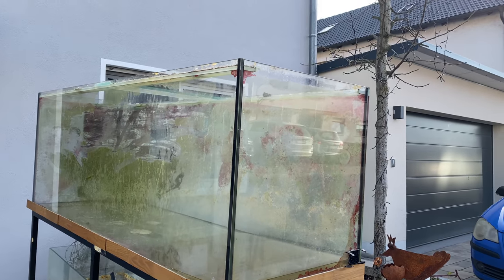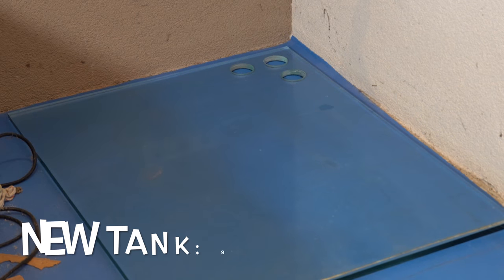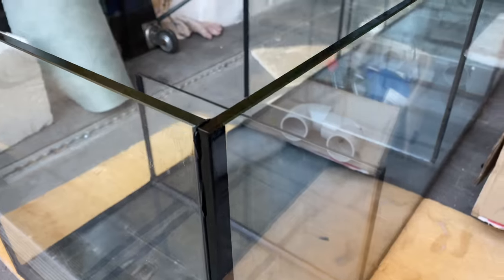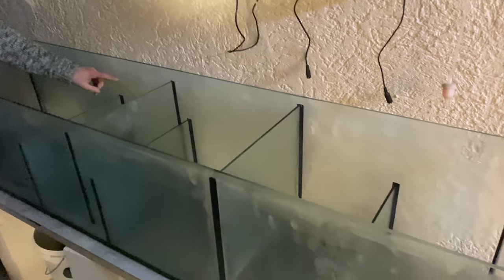The old tank of Cedric was removed so that a new 280x280cm tank can take its previous place. The goal is to install the sump into the basement, and for this purpose drillings have to be made.